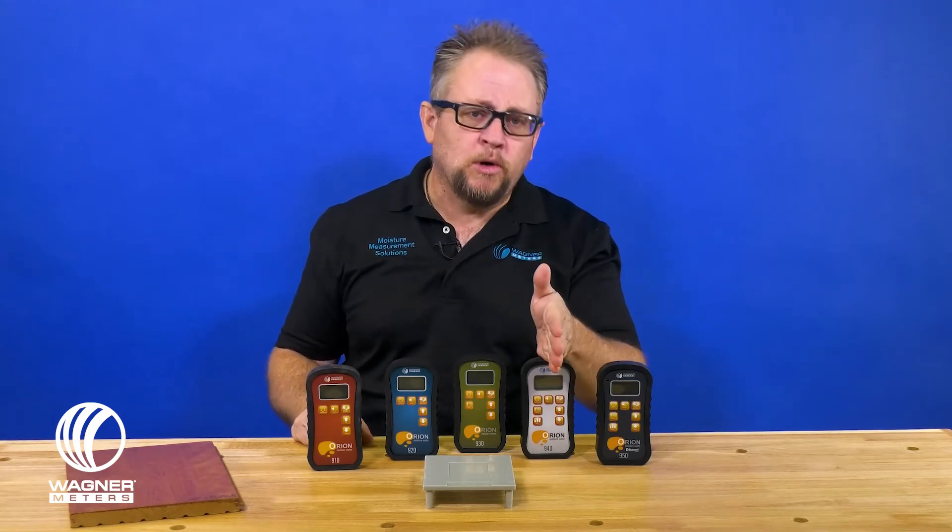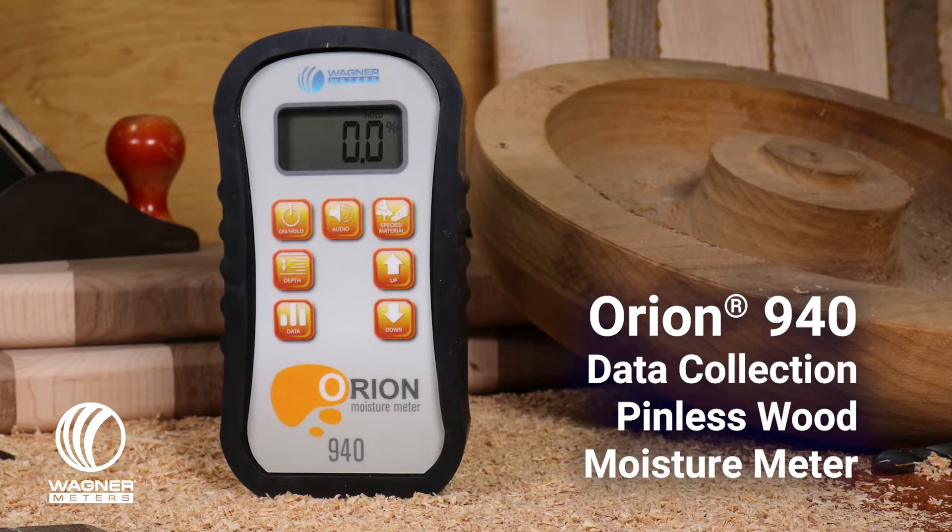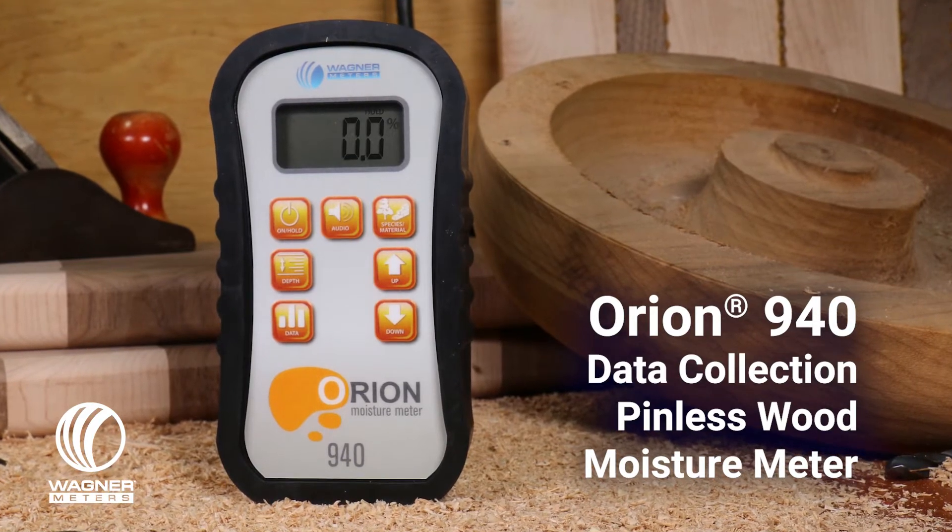We move up to the 940. It does everything that the 930 does, but it also has the ability to store moisture content readings internally in the meter.